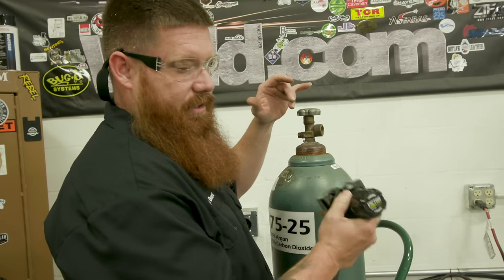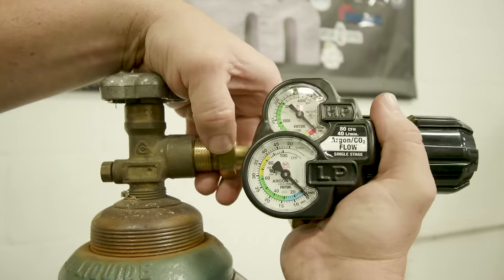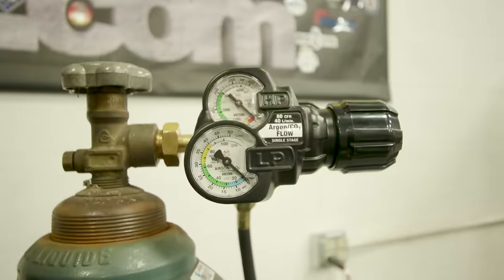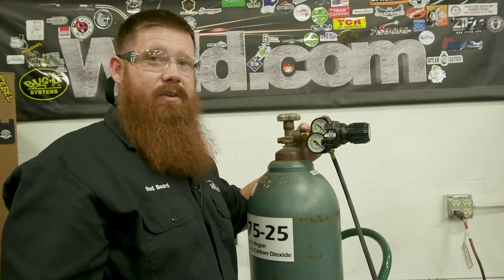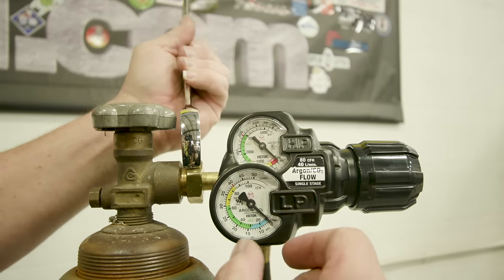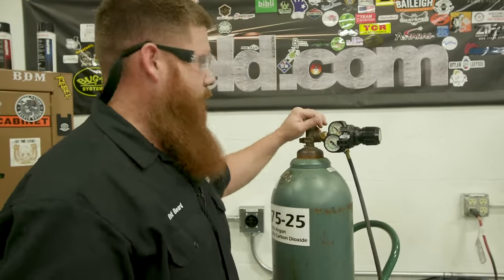We're going to start off with a flow meter — this one is from Victor, but there are various brands available. Now that the regulator is attached, I recommend using the appropriate size wrench. If you use a crescent wrench or an apparatus wrench that doesn't fit well, you're going to end up rounding this stuff off because it's brass. Use the appropriate size wrench and just snug it up — don't crank down. It is brass; you can strip it or snap it.